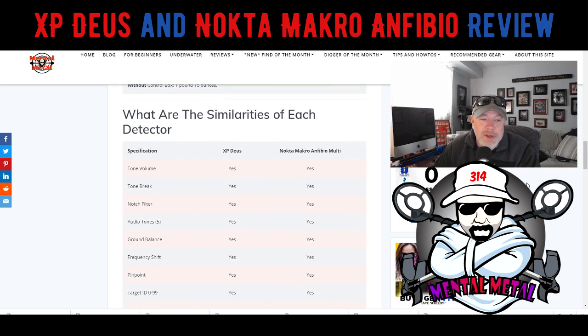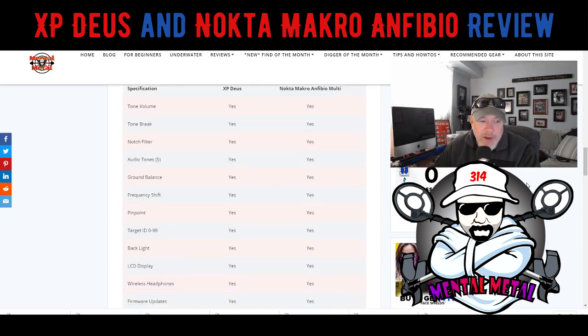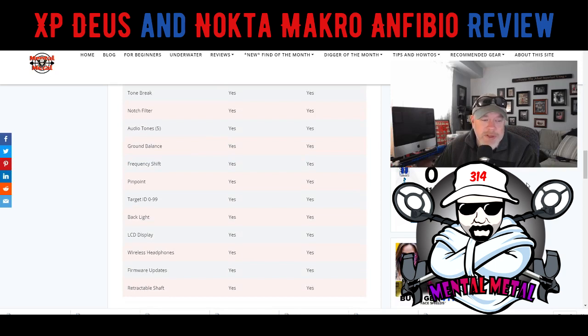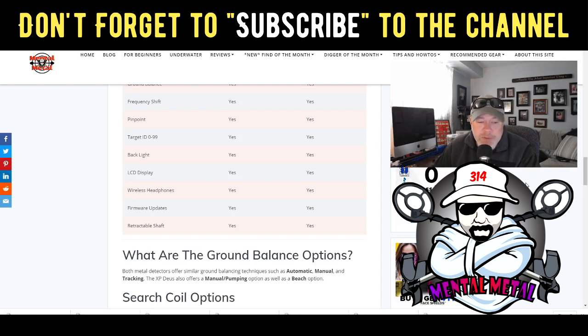There are a lot of similarities between both machines. Both offer notch filtering and the ability to change tones, ground balance options, frequency shifts, and both have a pinpoint capability. Target ID of 0 to 99 is the same on both. Both have LCD displays, are wireless with headphones, and both receive firmware updates. They both have a retractable shaft, making them compact for a backpack. The Deus does compact down a little more since you can pop the control box off, whereas with the Anfibio you can't.